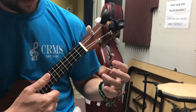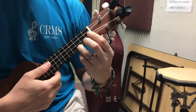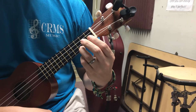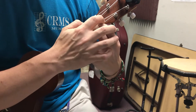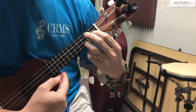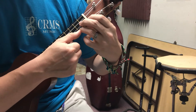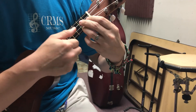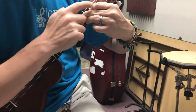For C major we're going to put our ring finger on the third fret of the A string. Now I want you to put your other fingers above where they're going to go for G7. When we go to G7 you're going to slide your ring finger down to the second fret, which is a B.